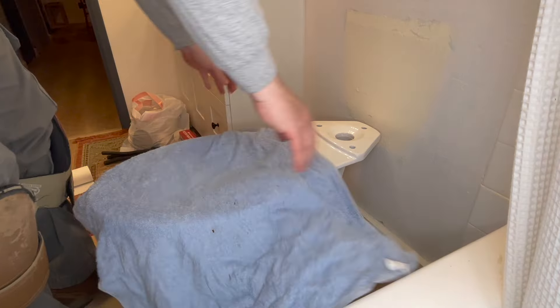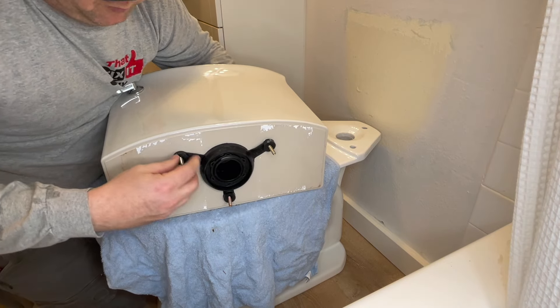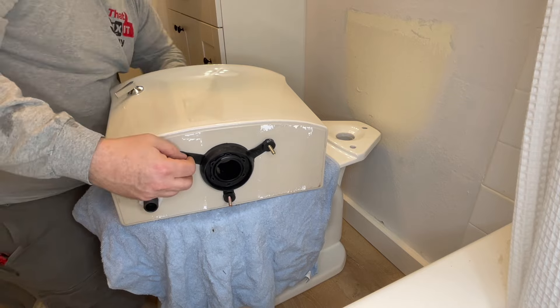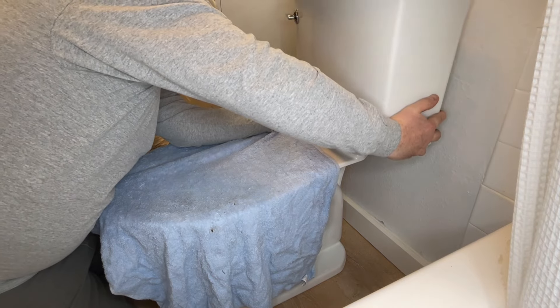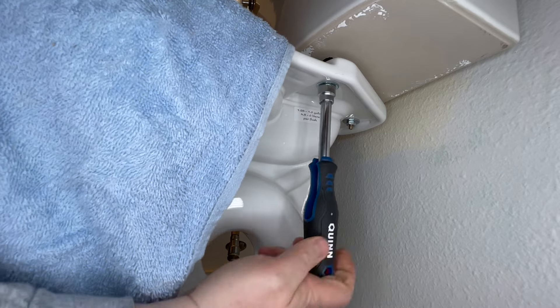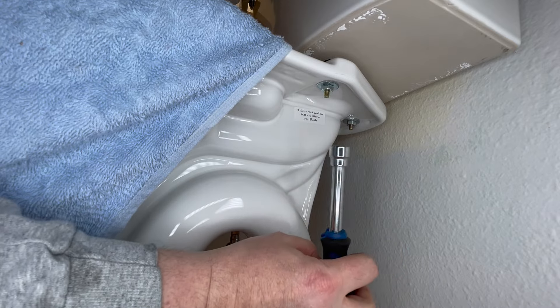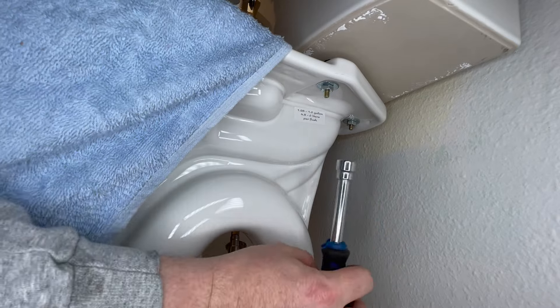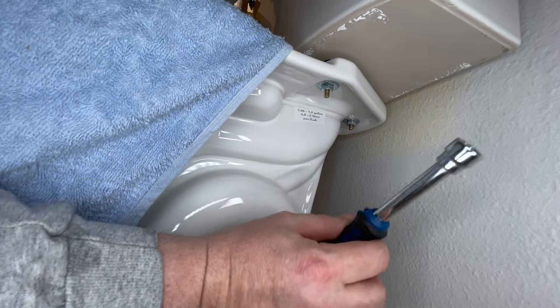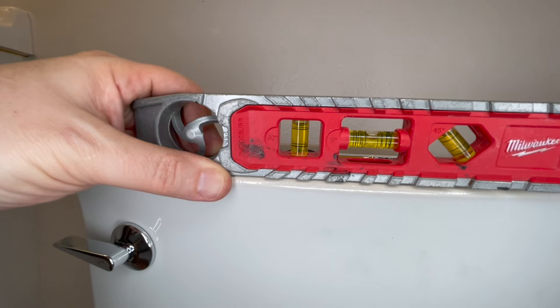Now let's put the tank on. Put a towel down right there. Make sure all your bolts are pushed all the way into your gasket. Go with a half-inch nut driver on the front. On this particular Kohler toilet, you can actually use a nut driver on the backside too - that is awesome. Just get all these tightened down. Slap a level on this bad boy.